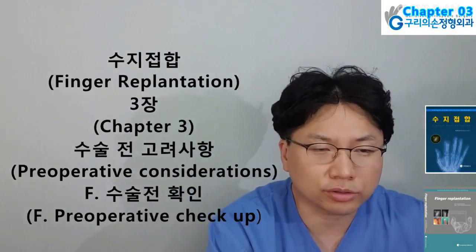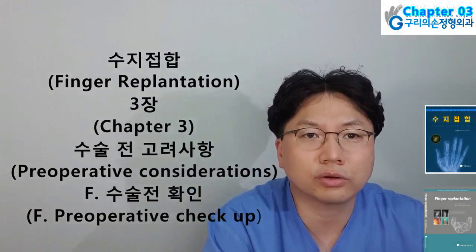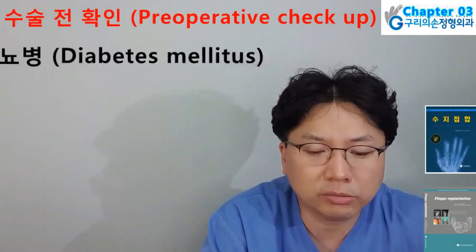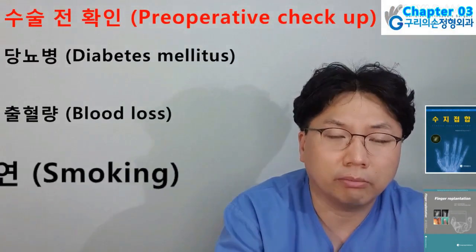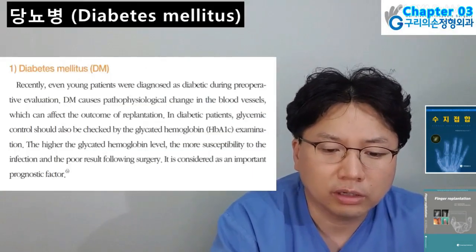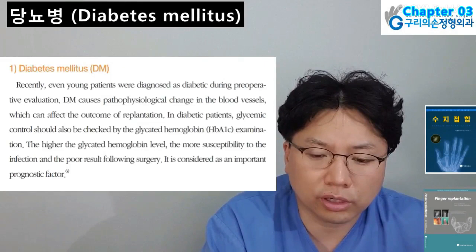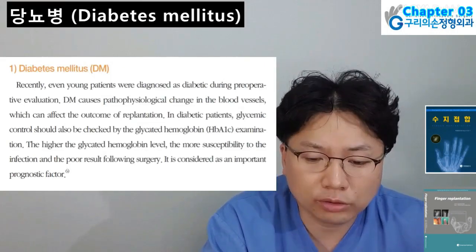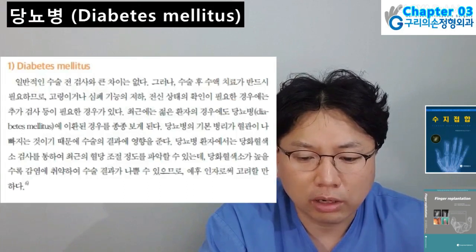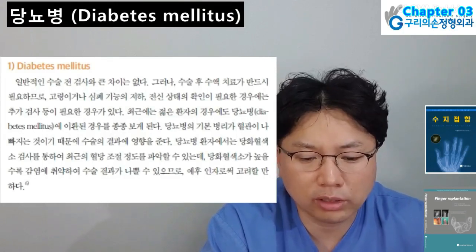Hello ladies and gentlemen, I am Hyun Chul Park. Today I will present Finger Replantation Chapter 3, Sub-chapter F: Pre-operative Checkup. There is no difference from the general pre-operative evaluation routinely done before any emergency surgery. But as fluid therapy is necessary post-operatively, some additional evaluations are needed. First: Diabetes mellitus — recently even young patients were diagnosed as diabetic during pre-operative evaluation. DM causes pathophysiological changes in blood vessels which can affect the outcome of replantation. In diabetic patients, glycemic control should be checked by glycated hemoglobin examination. The higher the glycated hemoglobin level, the more susceptibility to infection and the poorer the result following surgery.